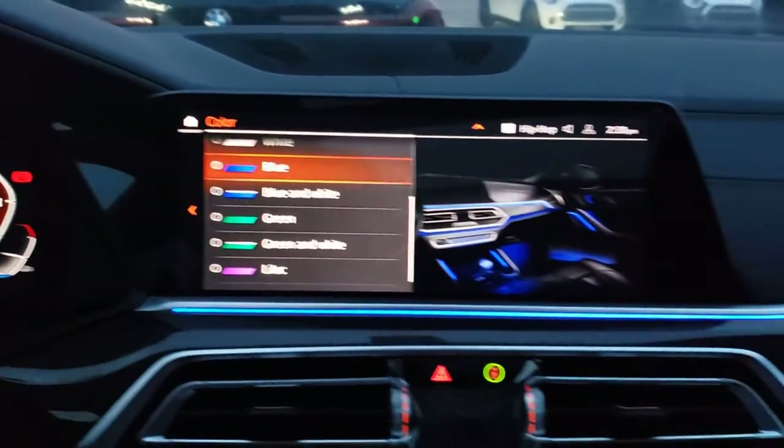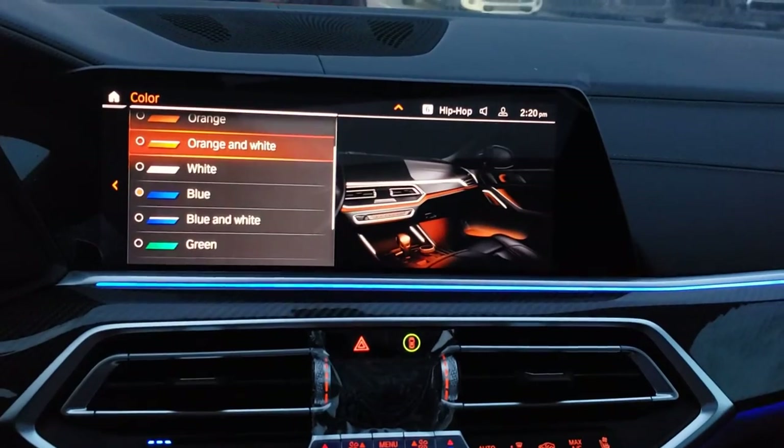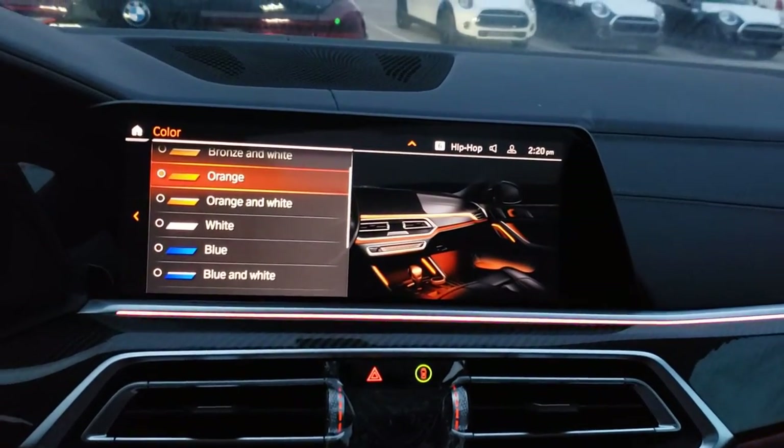I just wanted to make a small video about the interior lighting in the car because I thought it was pretty cool. I don't think most people realize what the sky lounge option is. I wish it was actually a little bit darker, but I didn't realize my phone can take video this well in low lighting — so good for my phone, I guess.